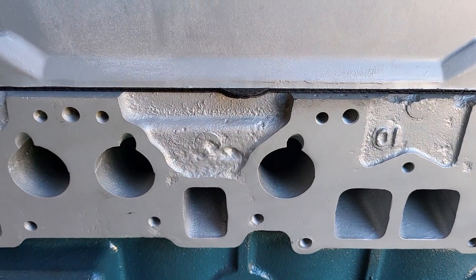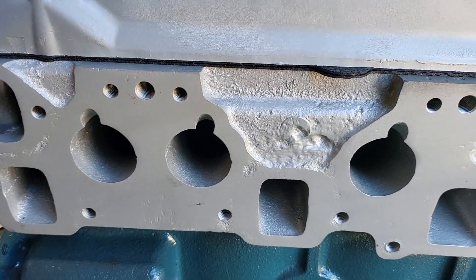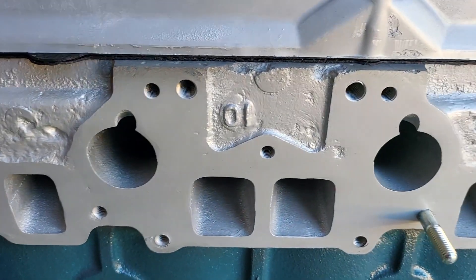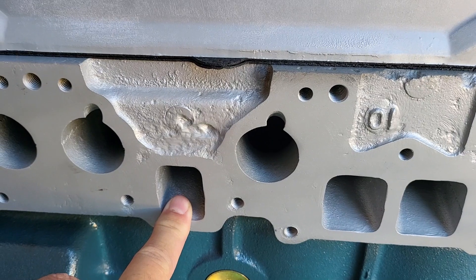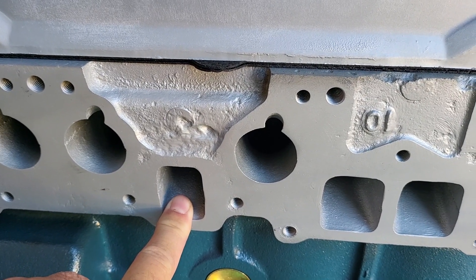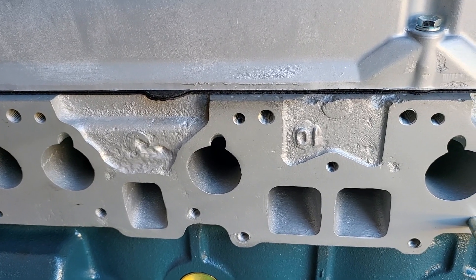On cylinder heads, you can tell if it's a fuel injected head by the notches, and then there are a few versions and castings on the cylinder heads. The square ports are either N42, P90, or P90A. The round ports would be N47 or P79.